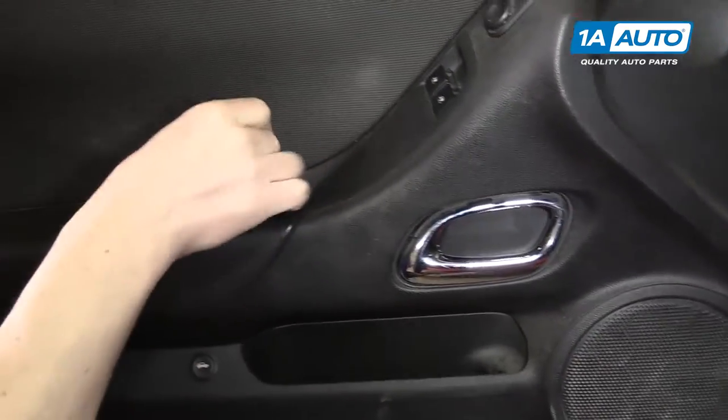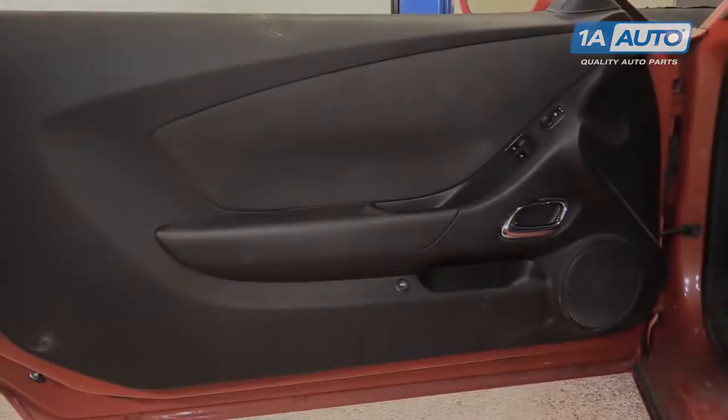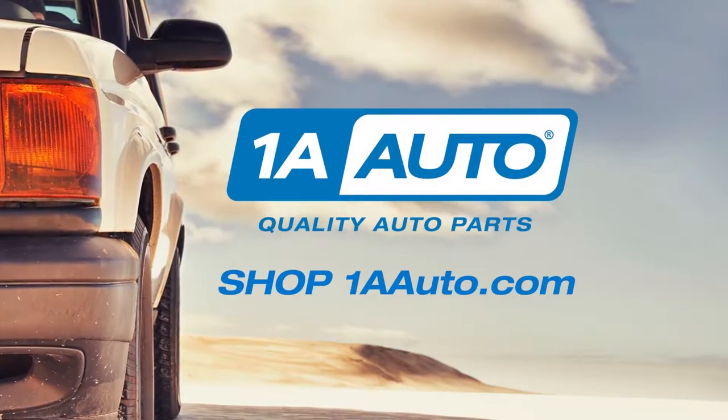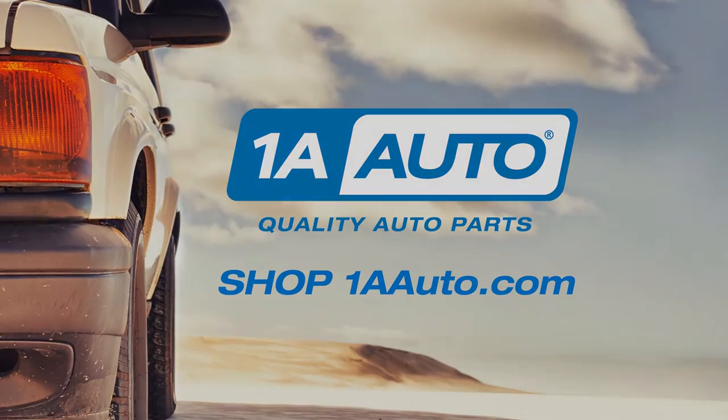Then you can put in your covers, and the one on top. Thanks for watching. Visit us at 1AAuto.com for quality auto parts, fast and free shipping, and the best customer service in the industry.